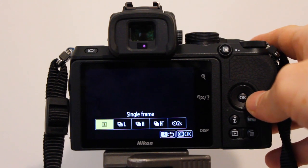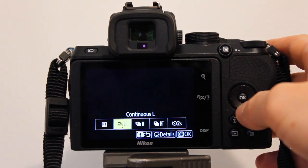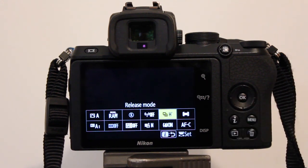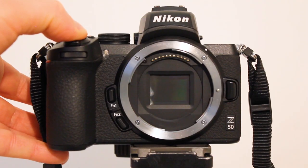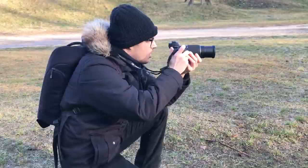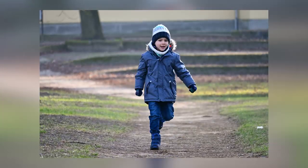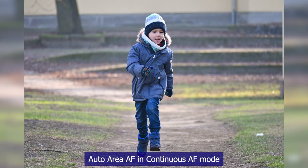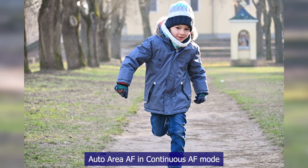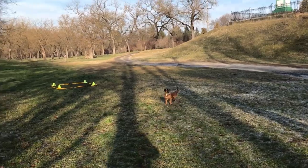The Nikon Z50 has several continuous drive modes: a low speed mode from 1 to 4 frames per second, a high mode that shoots a bit faster, and an extended high mode that shoots 11 frames per second. I tested the lock-on autofocus in the high-speed mode by asking my son to run towards me while taking photos with the 50-250mm kit lens. The focus tracker stayed on his face the entire time, and out of 58 shots I had only one autofocus miss — the rest were tack sharp.